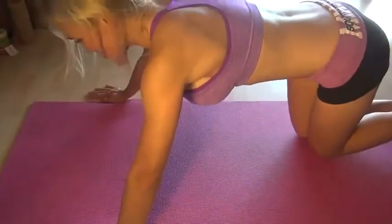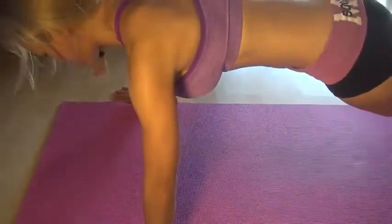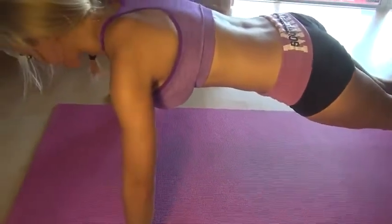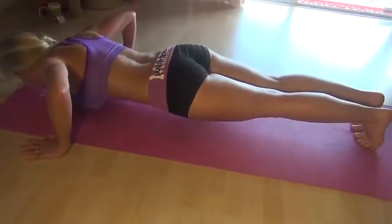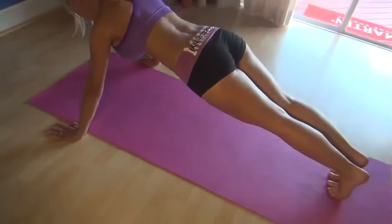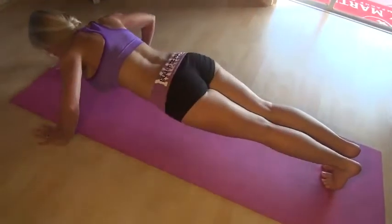We're going to try and do them on our toes. So, you're getting up on your tippy toes. Make sure your body's in a straight line. And we're going to press all the way down to the ground and up. All the way down and up.